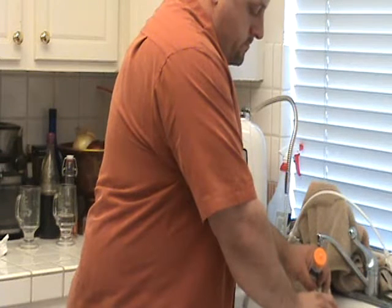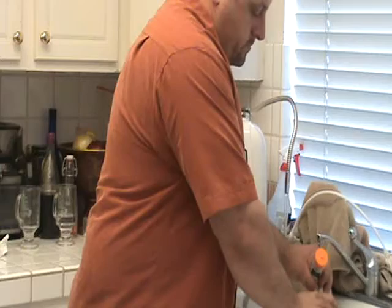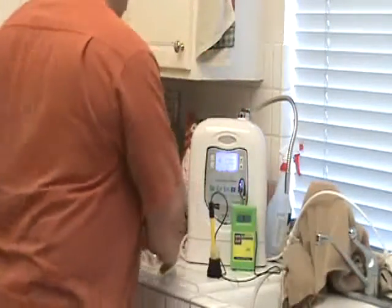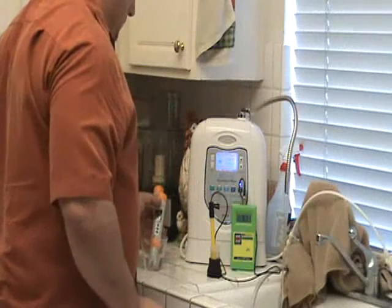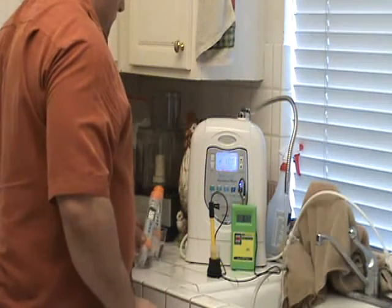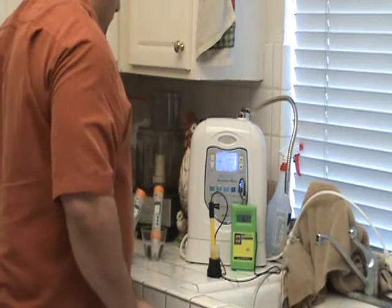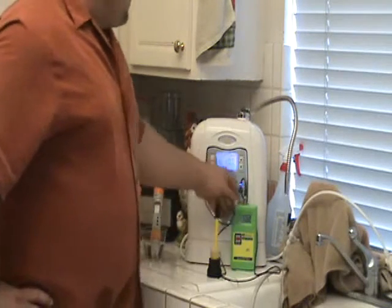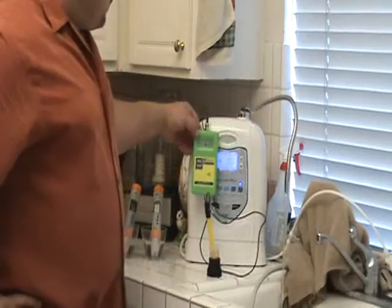One of the main points of all this testing we're doing is to show that pH, ORP, and plate size are not the reason to buy a machine, as some of our competitors have been stressing. There's a lot more involved in these machines than just pH, ORP, plate size, and the amount of power they use.